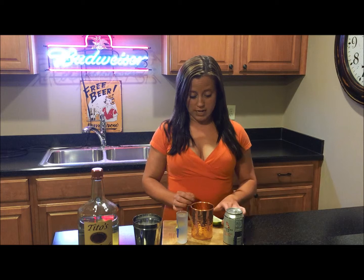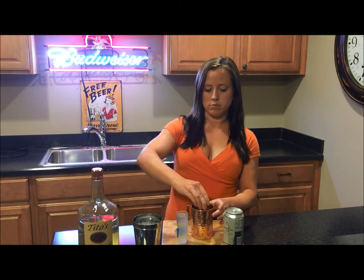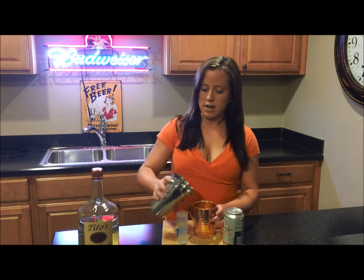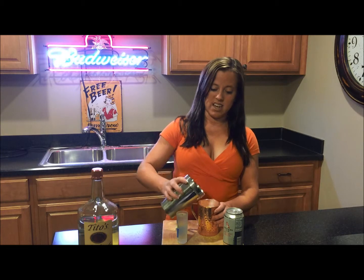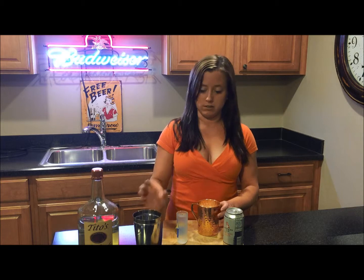So here we go. First, I'm going to squirt about a quarter of a lime in my glass and drop it in — why not, right? Then I'm going to add ice. I like a lot of ice; it just makes it look way better.